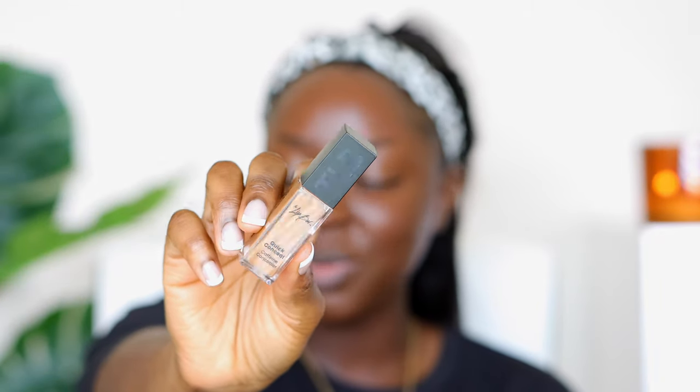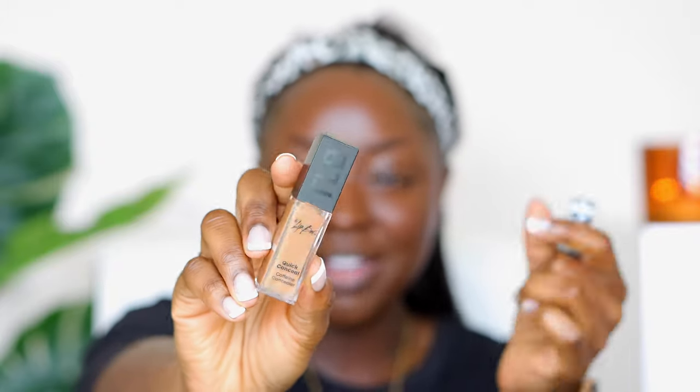Lip Bar sent me a concealer — it's called the Quick Conceal Caffeine Concealer. I love that detail from TLB. The color I don't love automatically because it's very neutral and it's not going to be very light. This is the color Mocha. I also have in my hand this concealer from Koki Professionals, also sent to me — it's an illuminating concealer in the color Honey. Right off the bat, I wish more product came out on this wand; I don't like having to go in 75 times.